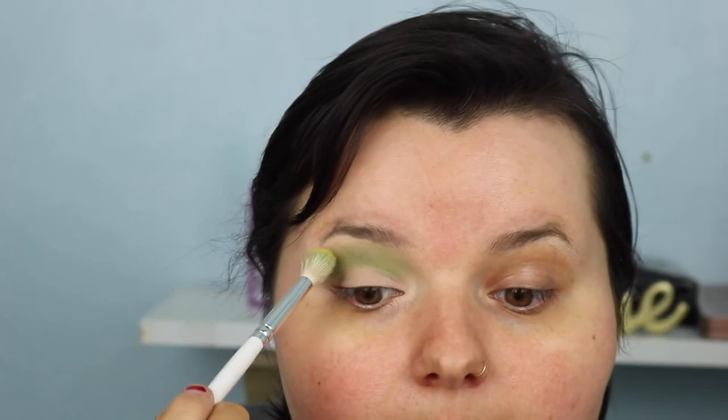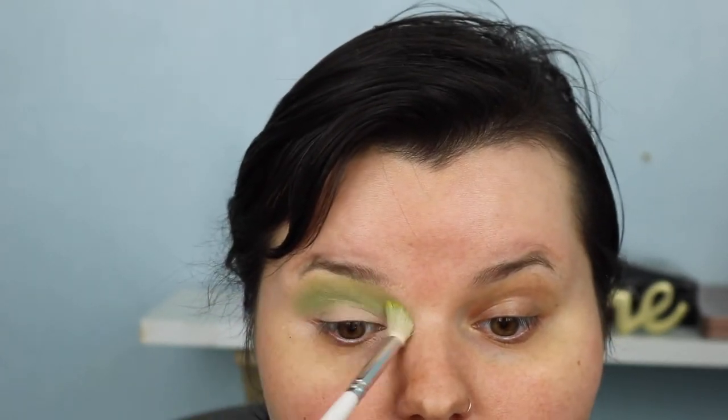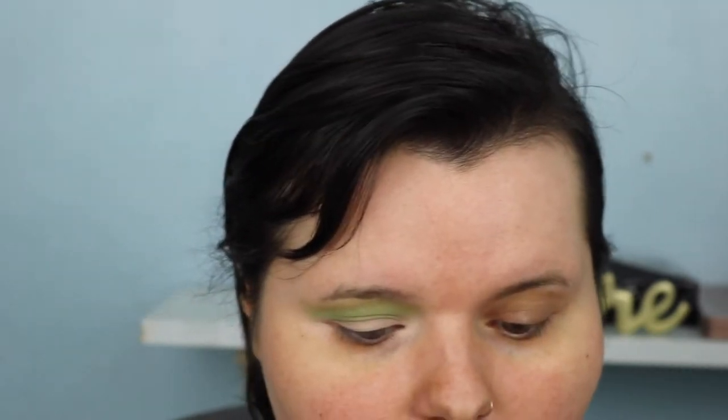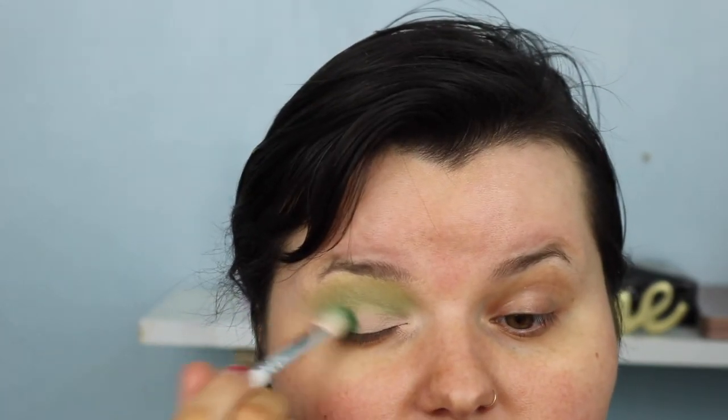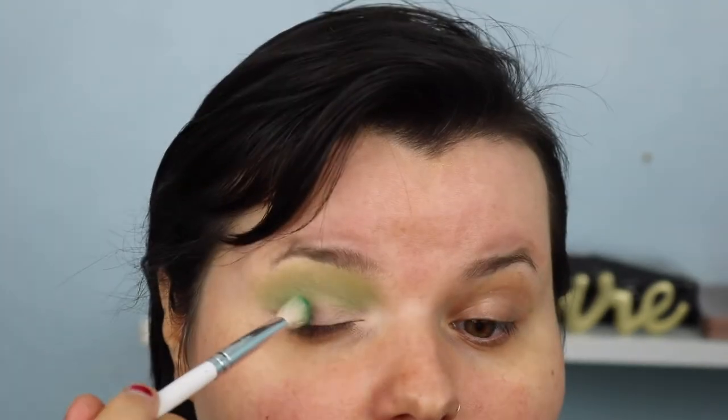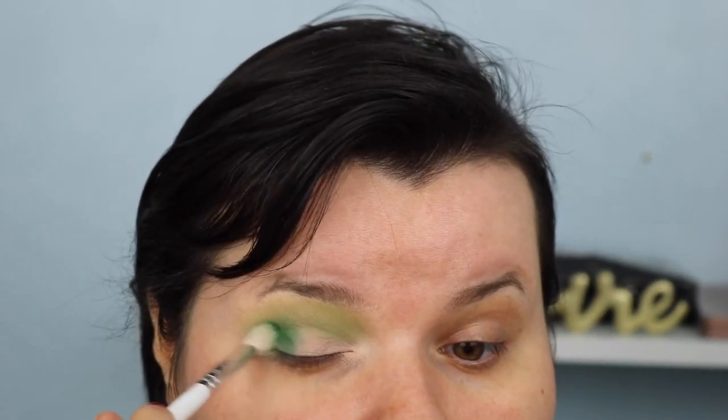Next I'm taking shade B, which is this yellow color, and popping it above the green to fan it out even more. Then we're taking the shade Daddy, which is the dark green - I absolutely love it. We're putting that on the outer corner and a little bit into the crease to deepen it up. I put it a little bit higher because I have hooded eyes.